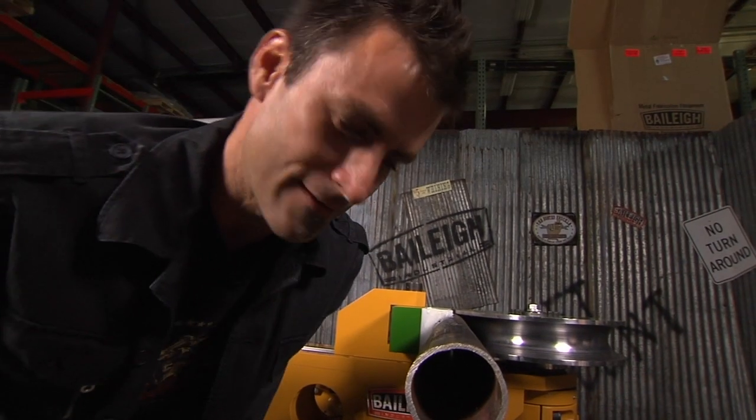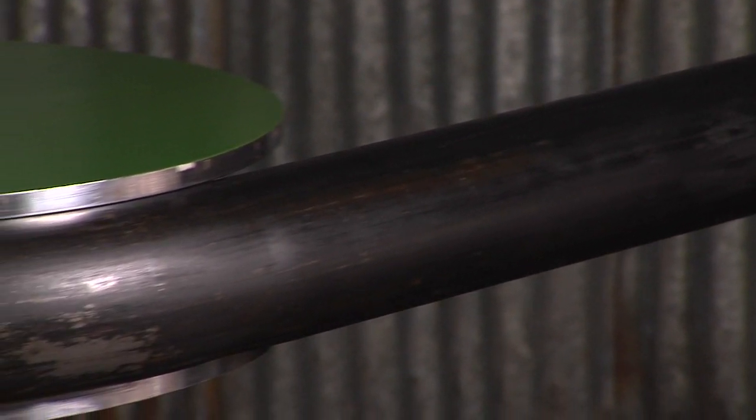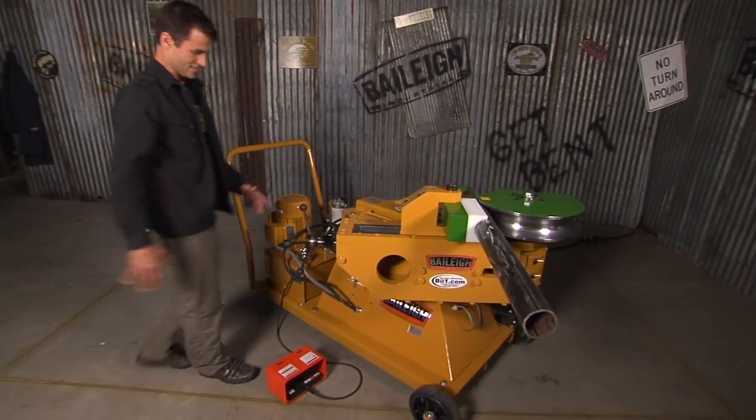Yeah, that's main pipe right there. Look, I can almost stick my fist down in there — 3-inch schedule 40, which is right about a quarter of an inch. 258 is what we measure it to.